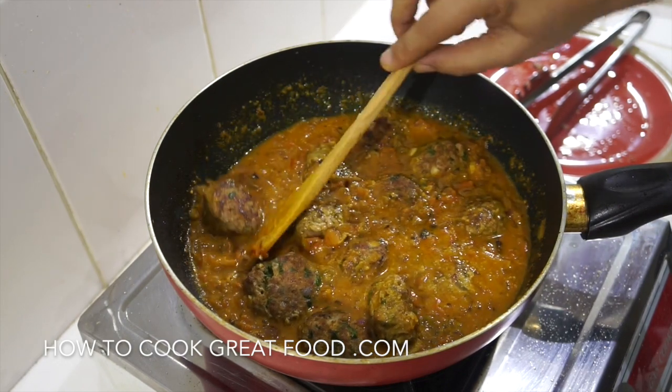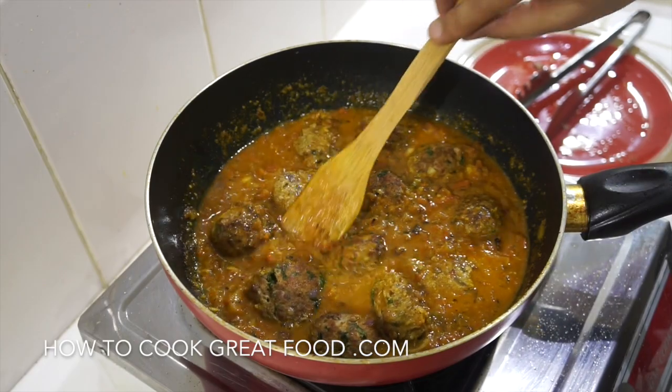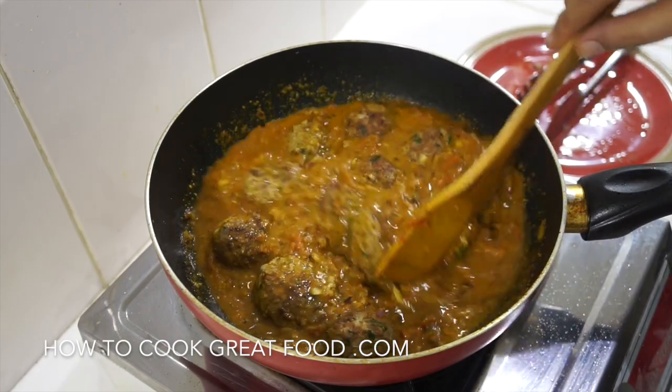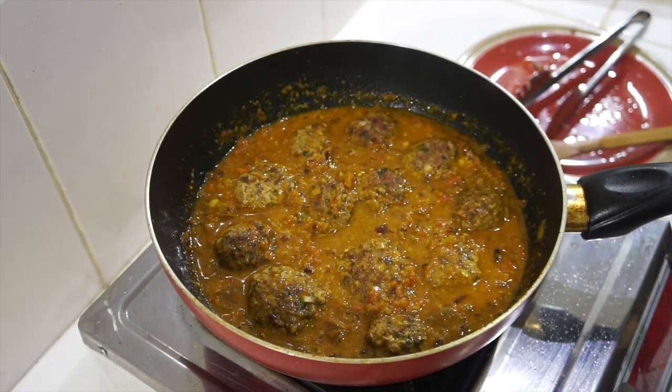Three to four minutes should be okay for these — they're just really quite small. And then that's done. I hope you enjoy that — don't forget to subscribe to our channel and we'll see you soon. Lots of love!